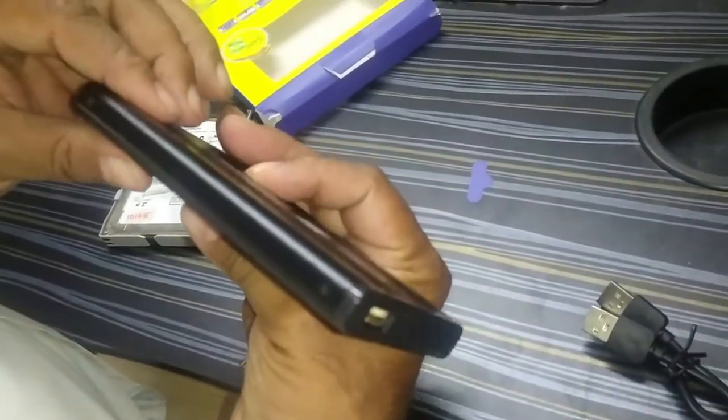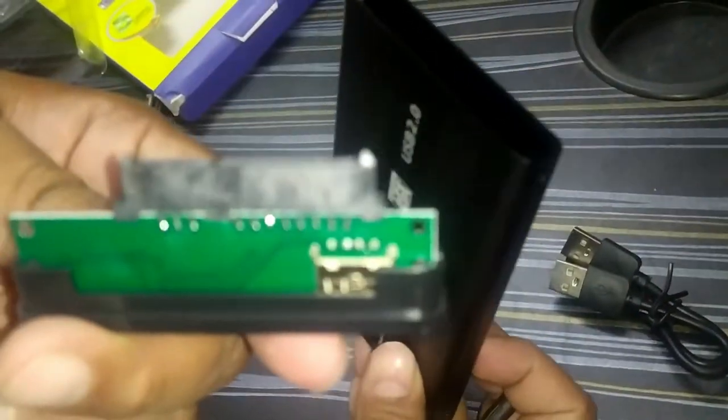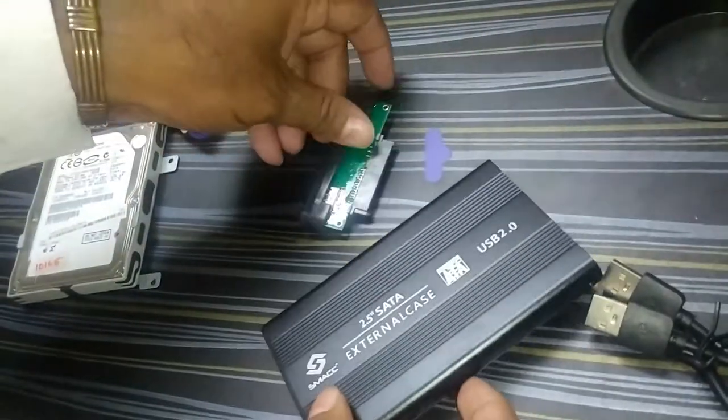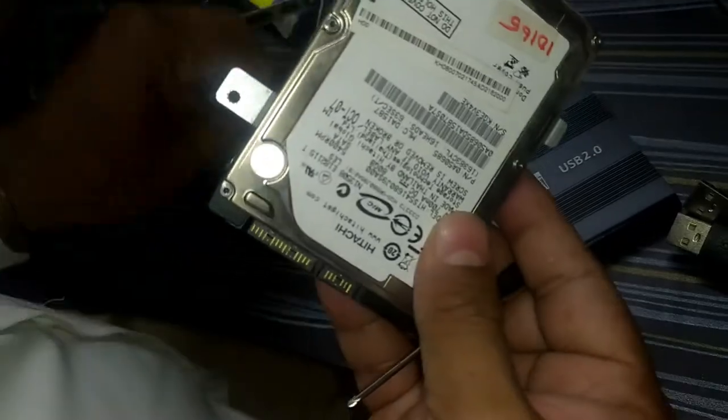It comes with the connector. This is what you have to connect to the internal hard disk drive. Now remove the casing of the internal hard disk drive.